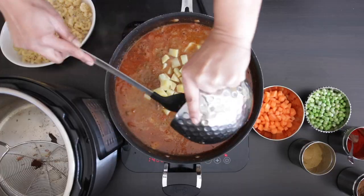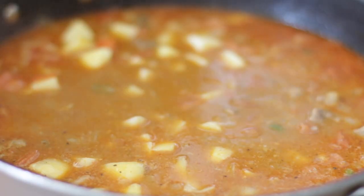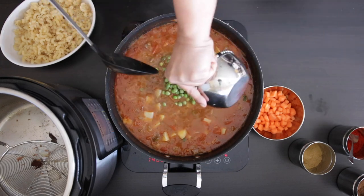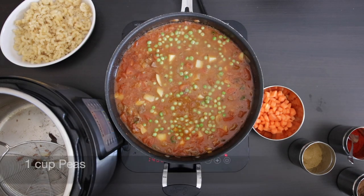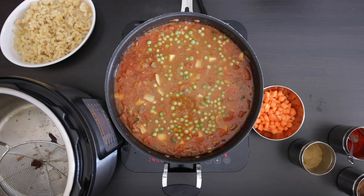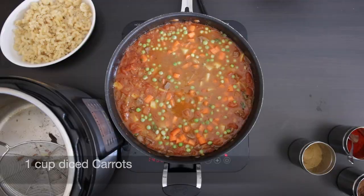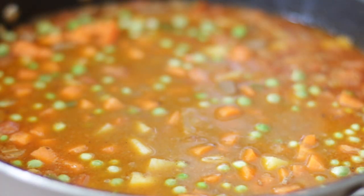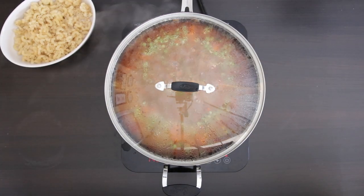I'm going to add in the half cooked potatoes so they can finish cooking in this delicious liquid. Once the potatoes have had a chance to cook, I'm going to add a cup of peas — these are frozen and they won't take too much time to cook. I'm also going to add one cup of diced carrots. I want the carrots to cook just a little bit but I still want them to maintain their crunch. I'm going to cover this and allow it to come to a boil for a few minutes.